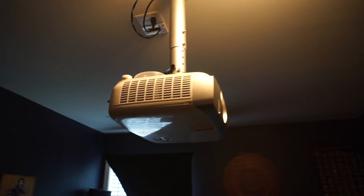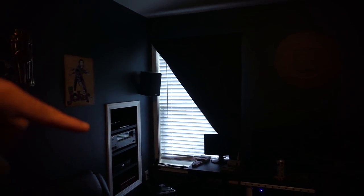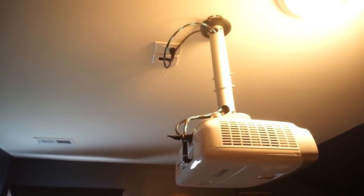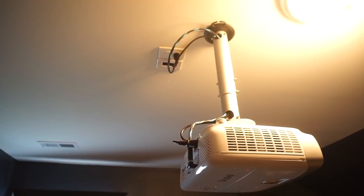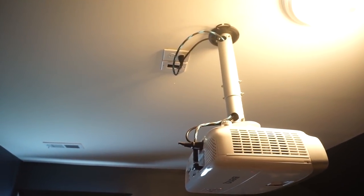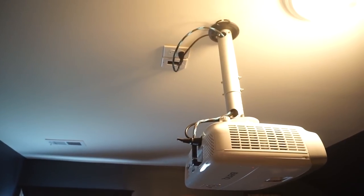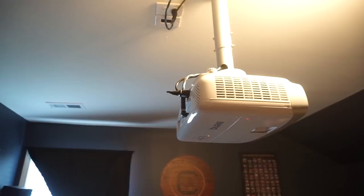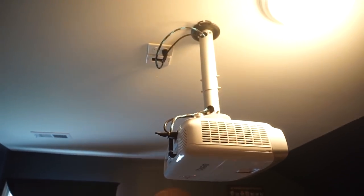I ran one HDMI cable up through the ceiling and attic over to the receiver, with all my equipment feeding into the receiver. I put an outlet up in the attic and a junction box to run that HDMI cable through — it tidies everything up and looks pretty good.